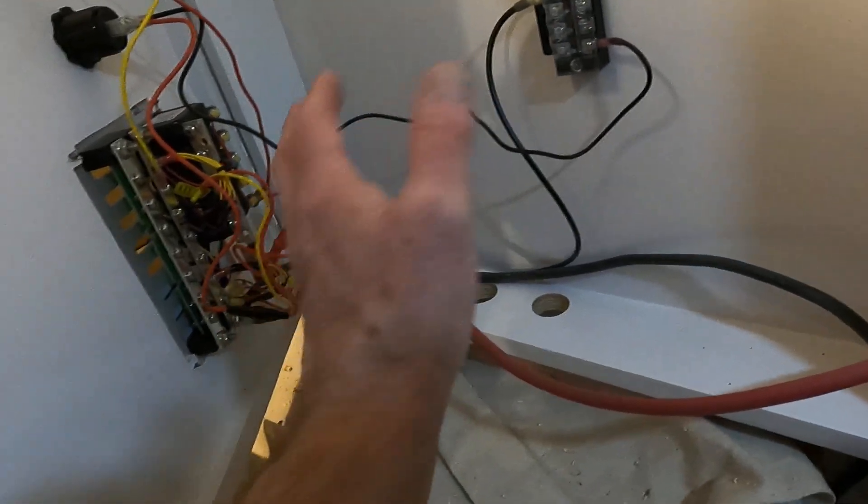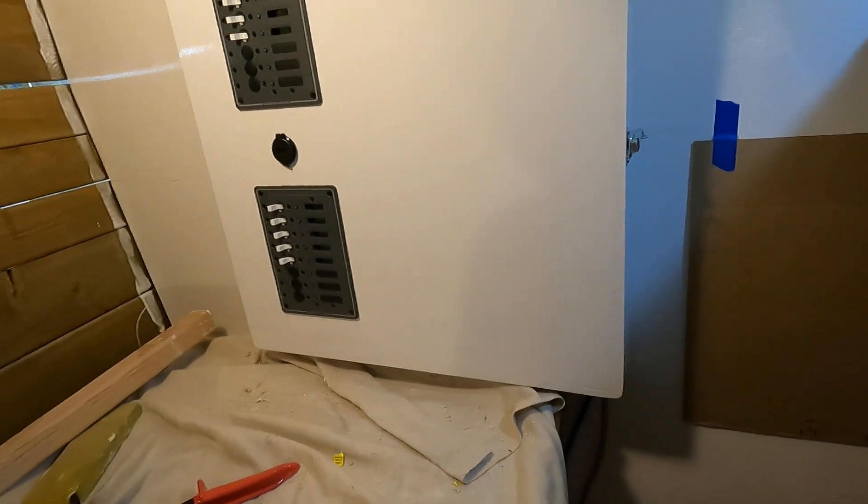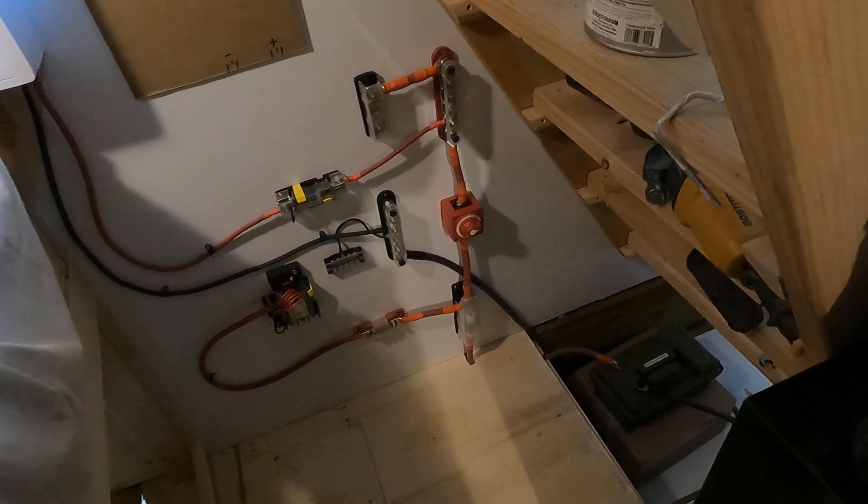You can see I've got a little negative bus bar in here too. Of course once you get done, you'll have to tie everything up and stick it to the wall to make it nice and tidy. That battery down there is just for testing purposes.